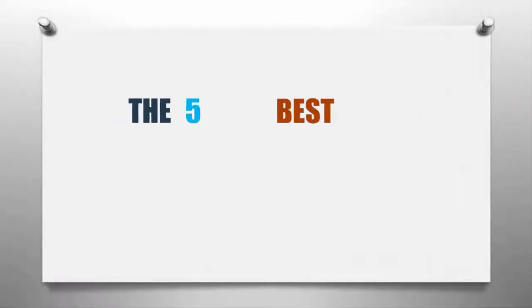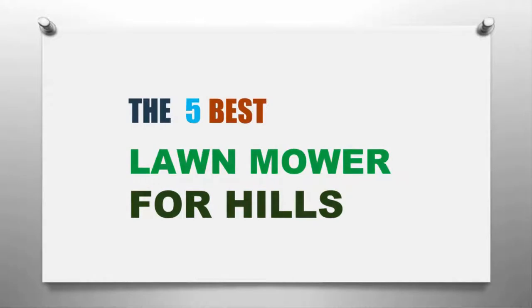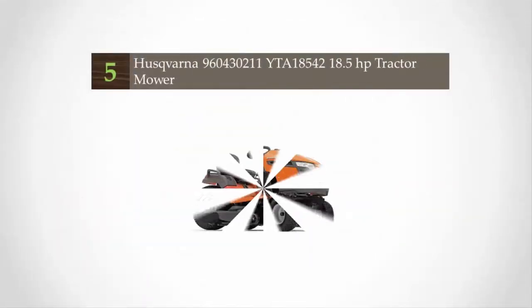Smart Review presents the five best lawnmowers for hills. Let's get started with the list.